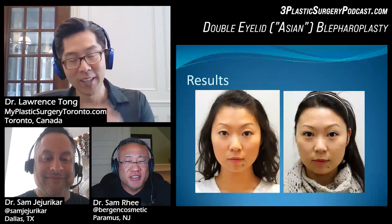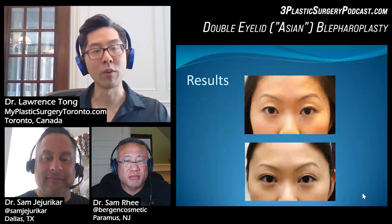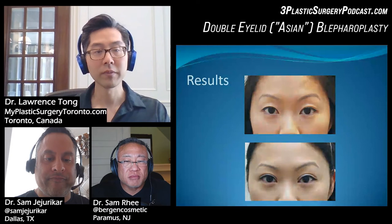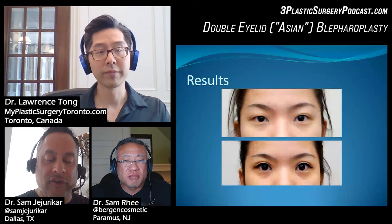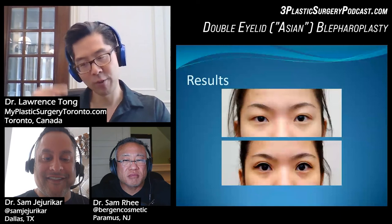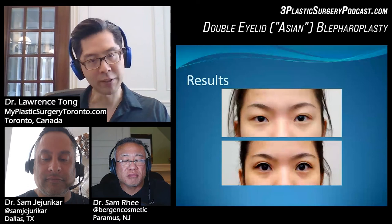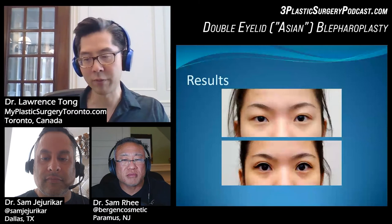Let's take a look at some results. This is a before and after — the patient did not have much of a supratarsal crease before, and it's higher afterwards. Did she select that parallel fold? So when we do the simulation with the instrument, that will let the surgeon know how the crease is going to behave as it goes medially — whether it will look parallel or tapered. Depending on what the patient wants, you can advise them and design the operation by making the incision taper in more to create a tapered crease.